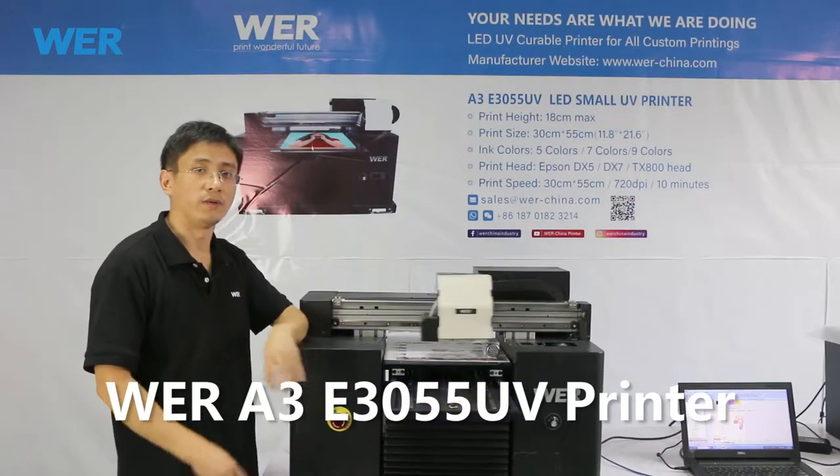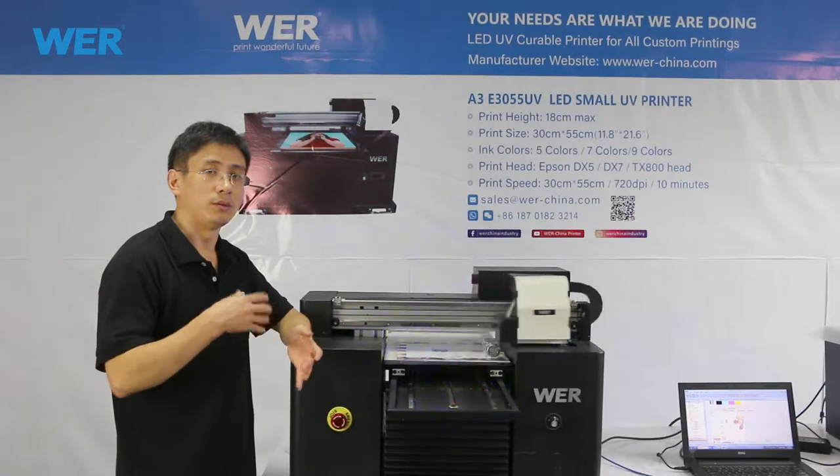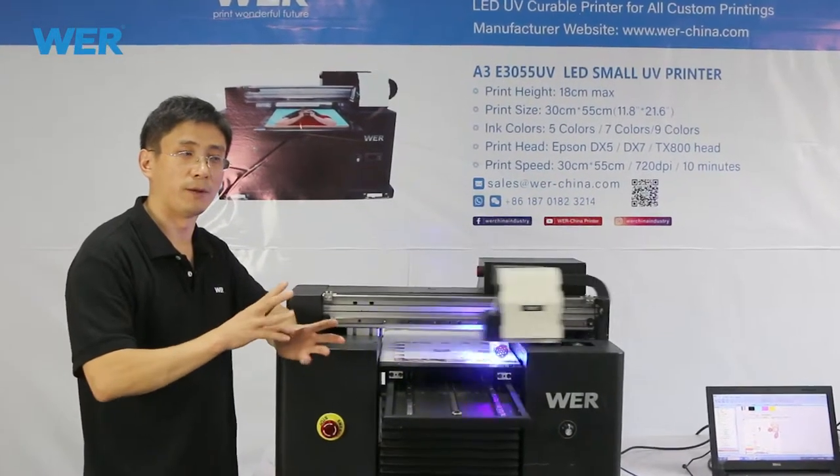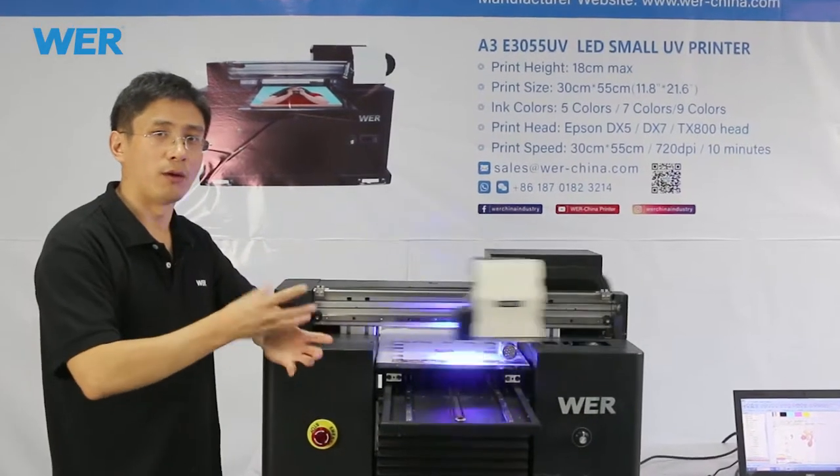Now we use the A3 fly-by-year printer, A3 desktop UV printer, and some food design on the caster.